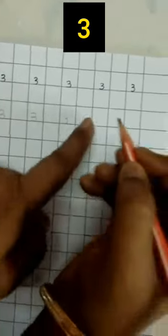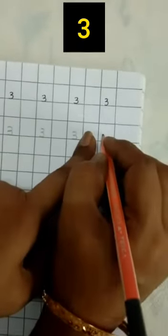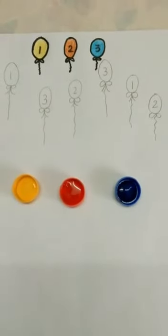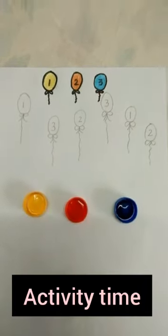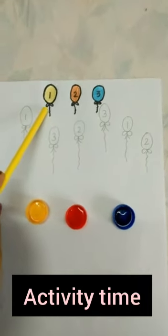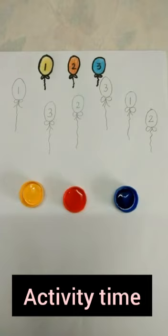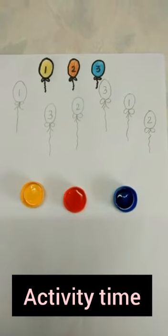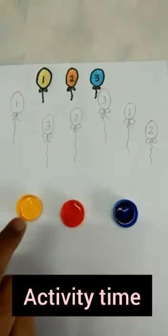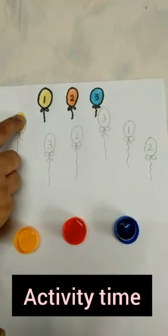Now it is activity time. What are these? These are balloons. Which number is this? Yes, it is number 1. And the balloon is yellow in color. Now you have to find number 1 written on the balloons and paint them with your finger in yellow color. Where is number 1? Yes, this is number 1 and this is number 1.